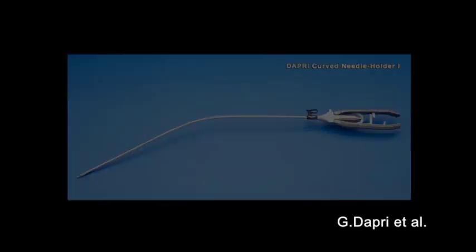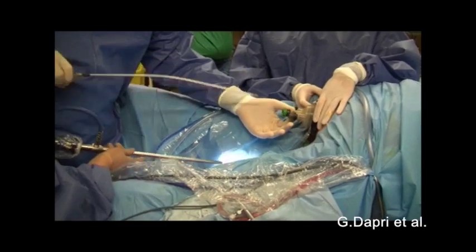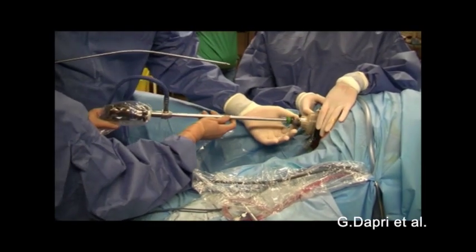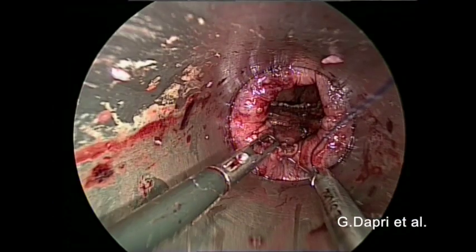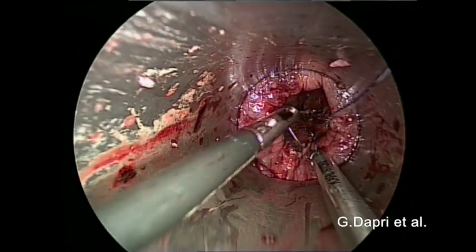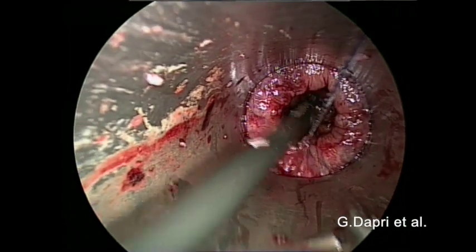A monocurved needle holder with a 3-0 V-lock suture is inserted into the middle port orifice. The needle holder is then introduced at the 3 o'clock port orifice. The first suture is placed immediately and after securing the first bite, subsequent bites are positioned running the suture in the right lateral direction.